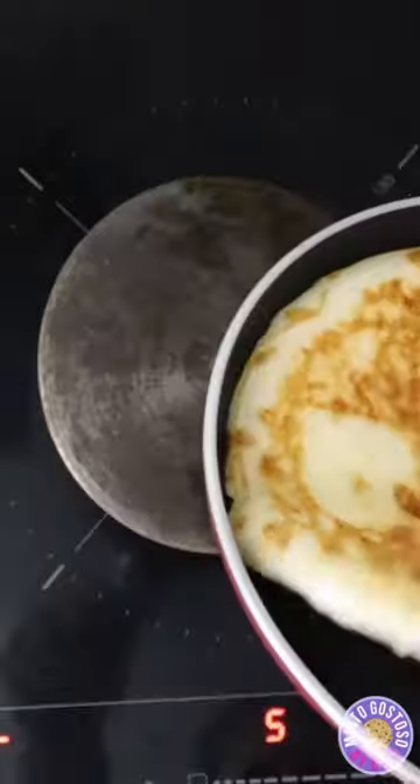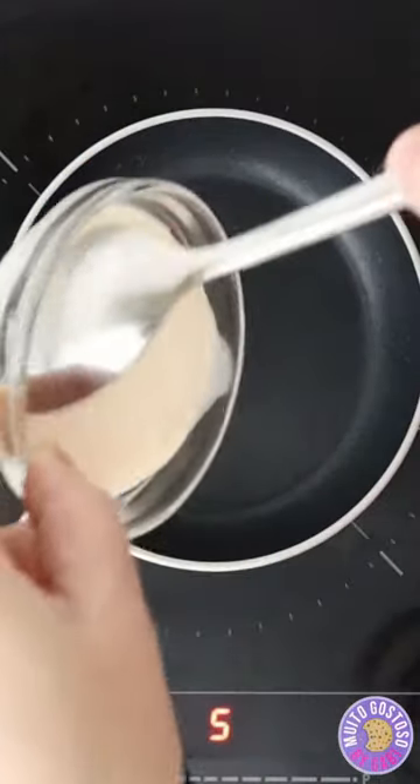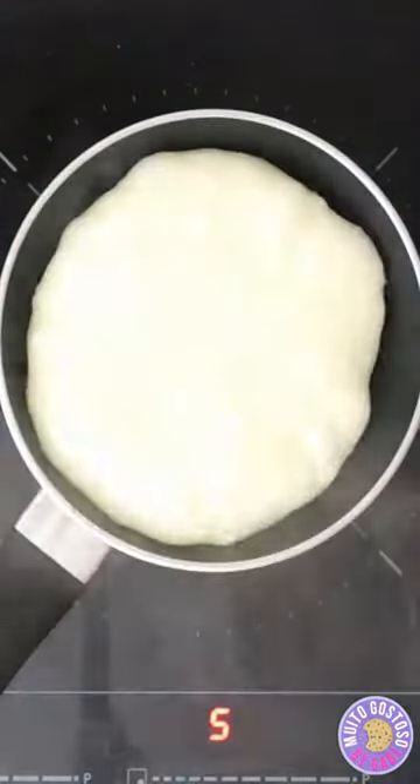I'm gonna flip the bread and cook for more 3 minutes. If you want a thinner dough, add a bit more of water and cook both sides for 3 minutes.